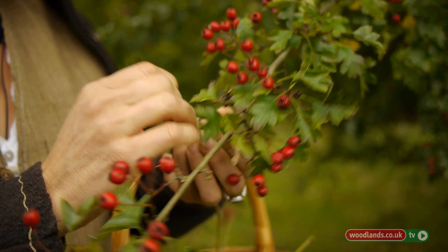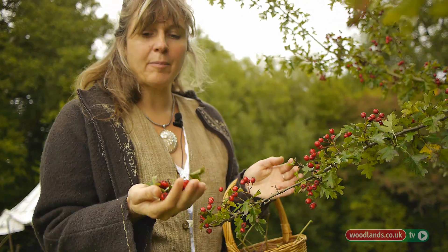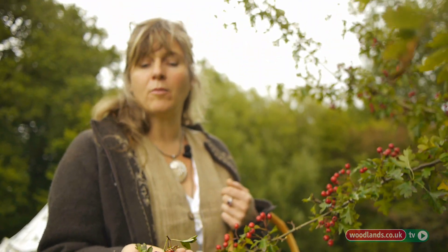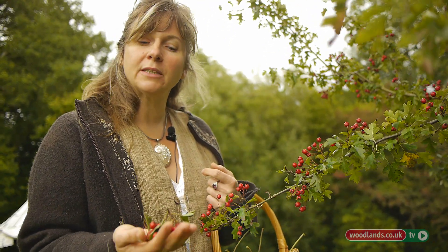You'd harvest about four grams and dry them — that would maybe be about four grams. You'd put a pint of water in with that, boil them up for about 10 to 15 minutes, and then you can drink that as a tea two or three times a day.